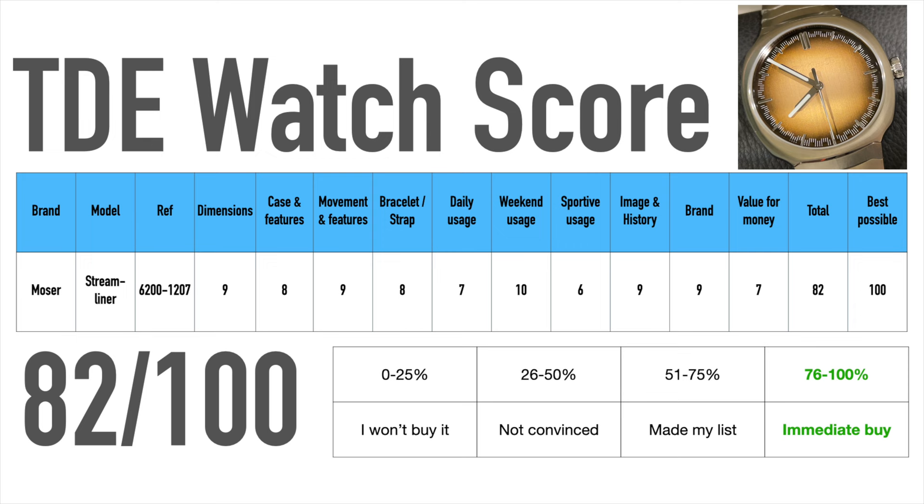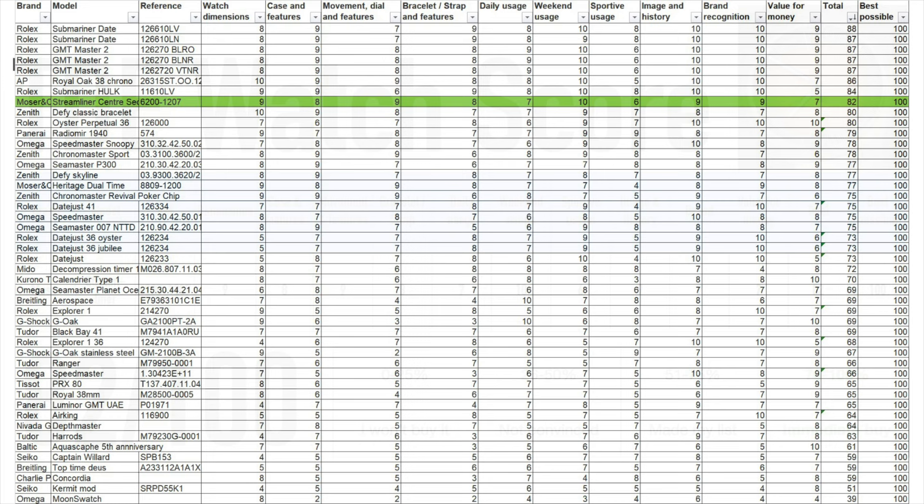Image and history for this piece are great due to the one-year production only, the fun take on salmon dials, and being one of the most sought-after watches from Moser & Cie. Brand recognition is great as well, especially within watch collector circles. Value for money is good considering the high level of finishing, awesome movement and value retention — but at 23,000 euro it is certainly not a cheap watch. All of that together gives the watch a total score of 82 out of 100, and with that it was an immediate buy for me.